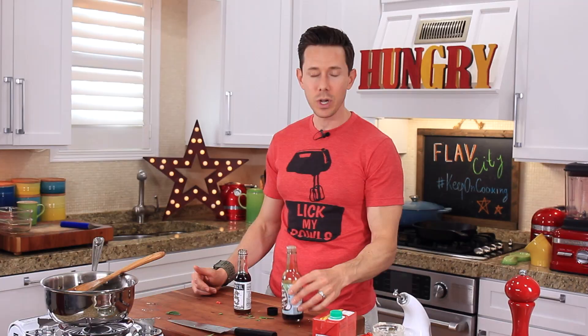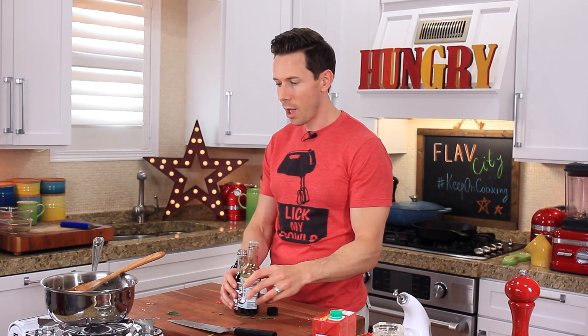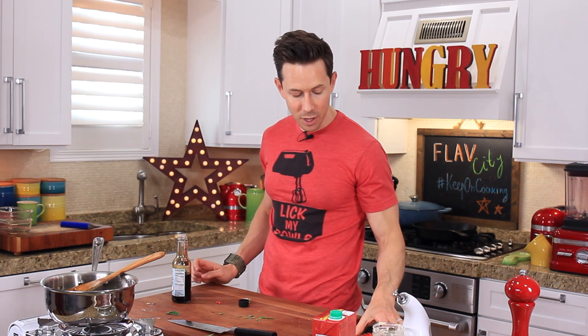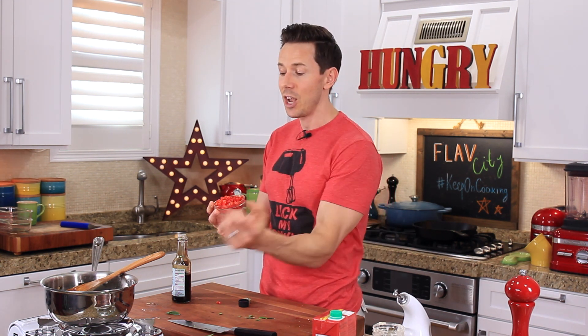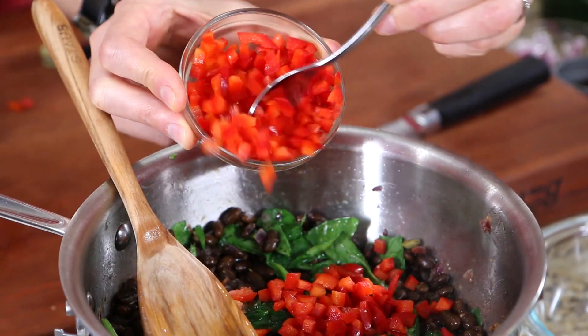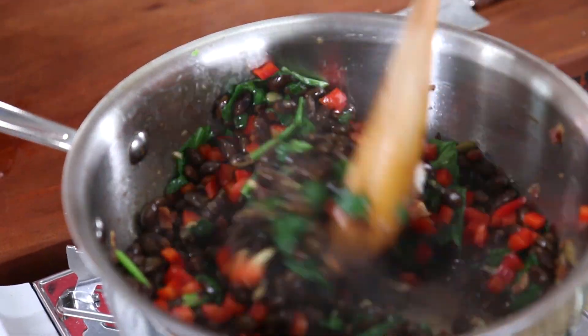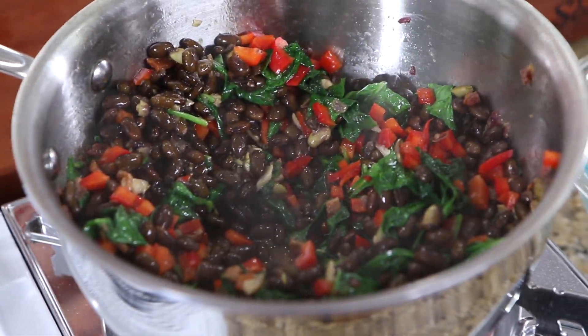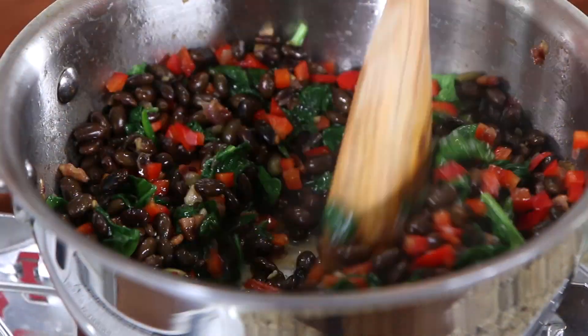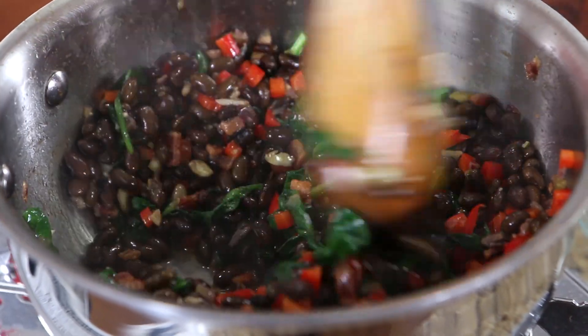If you weren't doing keto, you can just use low-sodium soy sauce. The last ingredient is a few tablespoons of chopped red bell peppers, because I love the contrast of fresh, crunchy vegetables and cooked vegetables together. Add that to the pan and give it one last mix up. Look at that color — we've got the green, the red, the black beans. They say you eat with your eyes first, and I am excited to try this right now.